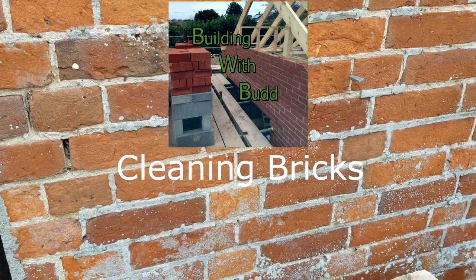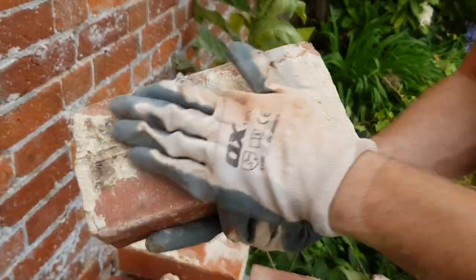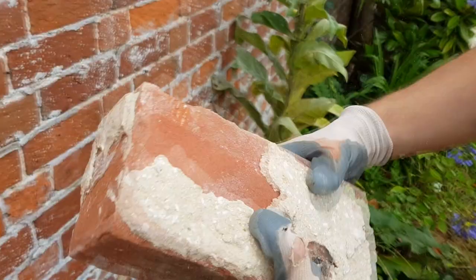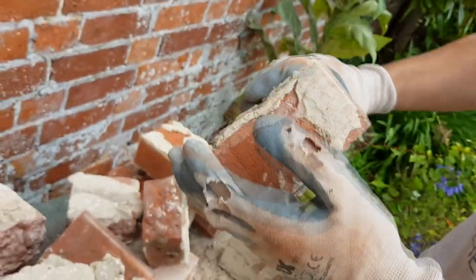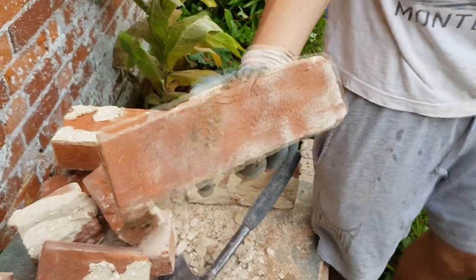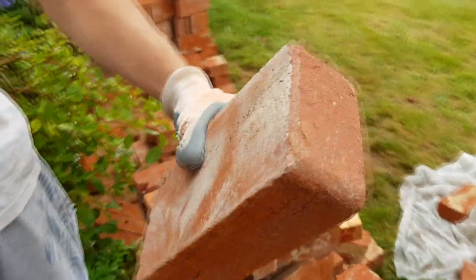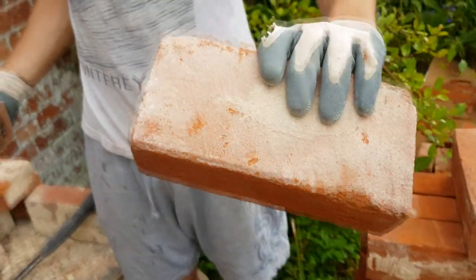Today we've got a look at cleaning bricks. This brick comes out of a building from about 1780. We've got to reuse it, so we look at the state that we've taken it at, and we've got to try and achieve that so we can reuse it. We've got to get all the lime, lime powder that's been on there over 200 years.